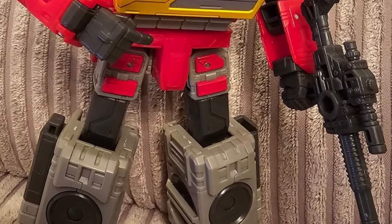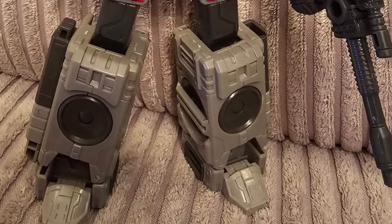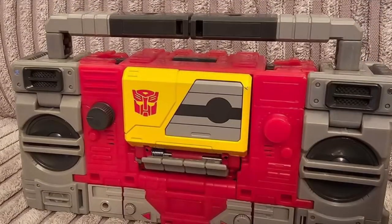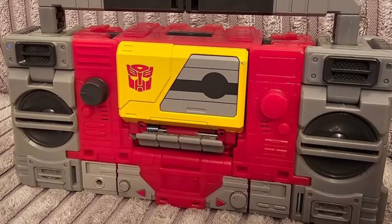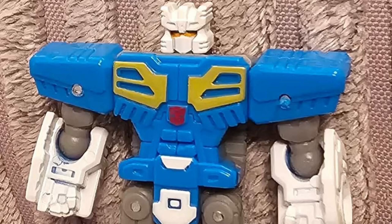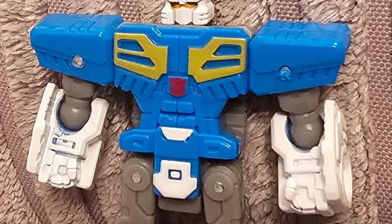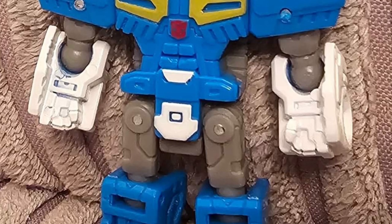These are in-hand images here and you can see Eject looks fantastic. They look great together — you could definitely do a lot of posing with Blaster and Eject together. This is definitely on the bucket list for me. I've been waiting for a cool Blaster and Eject, and this one definitely does not disappoint whatsoever. Great in-hand images, no doubt about it.